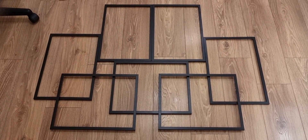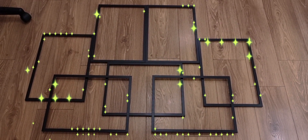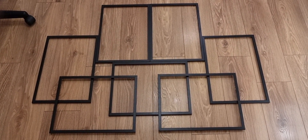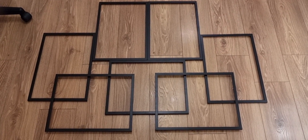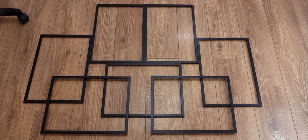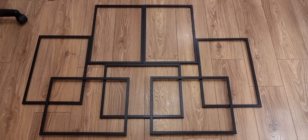We have stripped the frames down and this is the pattern we came up with — I love it! If you're planning to do a project like this, ensure that the frames are lined up correctly and neatly. If you need to use a tape measure, go ahead and do so. I'm going to make a few adjustments before I start putting the glue on.